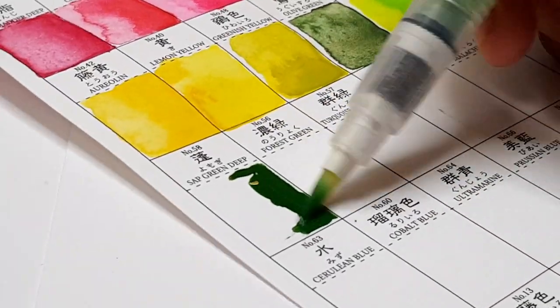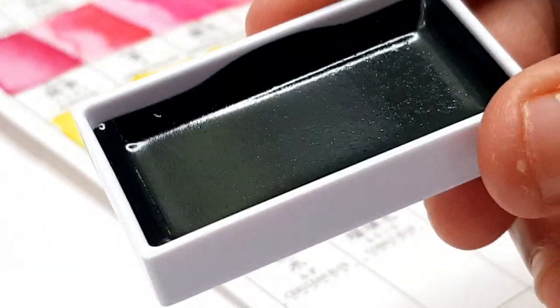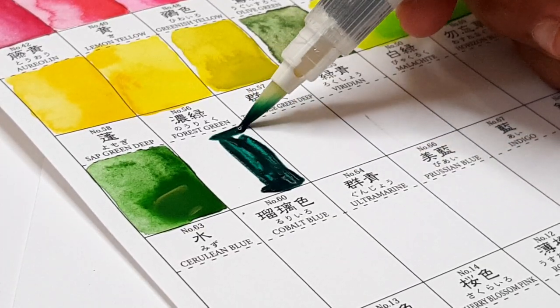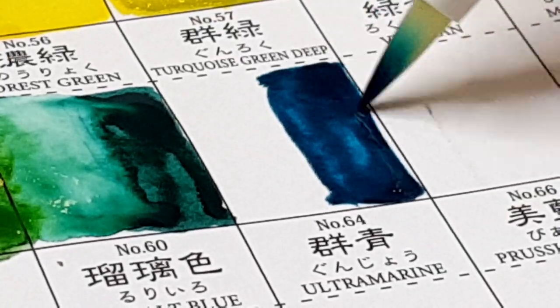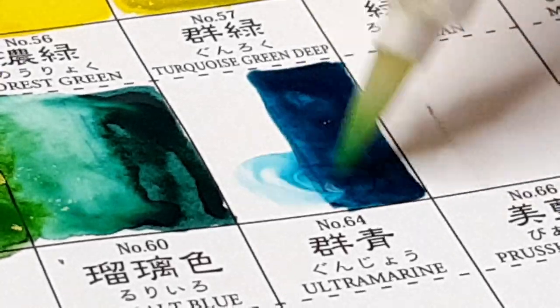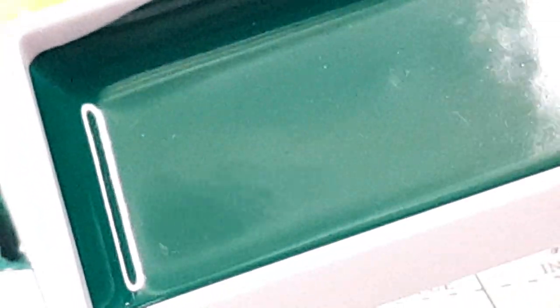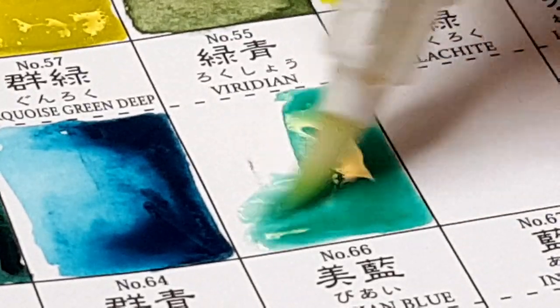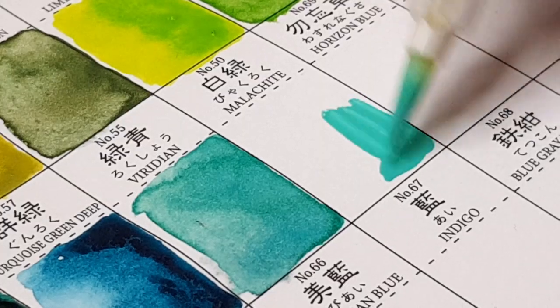Gansai also has a very thick consistency and is very opaque. Being sticky and not as free-flowing as usual is a quality about Gansai that I don't particularly like. I do like that it's very opaque and thick, and it offers really bright, beautiful colors — those aspects are very good. But I don't like that it doesn't spread out as much as regular watercolor. The Japanese still consider this their watercolor. I would say Gansai paint sits somewhere between a regular watercolor and gouache.